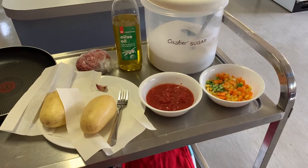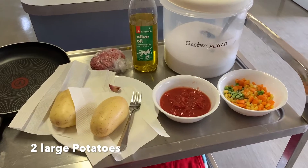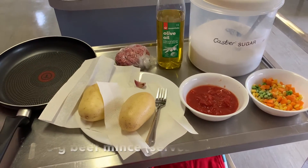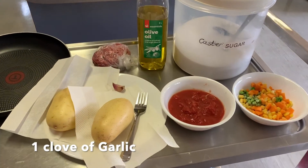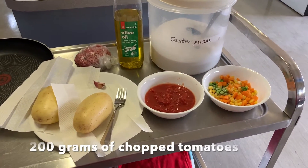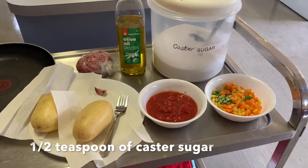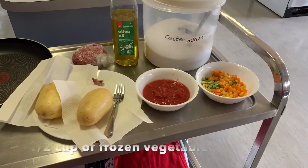I'm going to run through the ingredients we have out today. We've got two large potatoes looking awesome, lean beef mince at the back, a clove of garlic — you'll need to explain what to do with a clove of garlic as some kids won't have seen that. We also have 200 grams of chopped tomatoes in a bowl, and we're going to add half a teaspoon of sugar to that, plus half a cup of frozen vegetables.